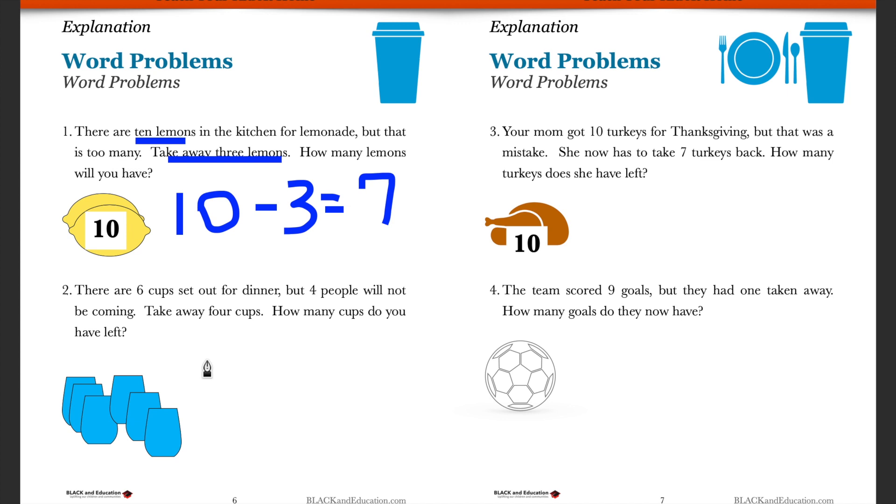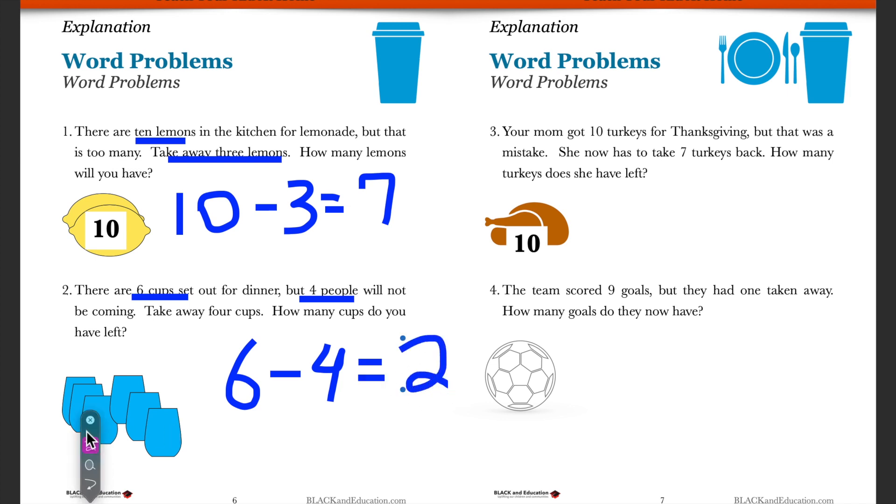Let's apply this again. We have six cups — some folks are coming over for dinner and we put out six cups, but four people will not be coming after all. We have to take away four cups. We had six cups initially, and four people are leaving, so we take away four. Six minus four is going to be equal to two.